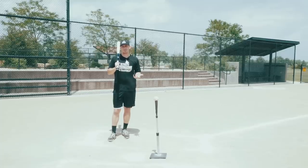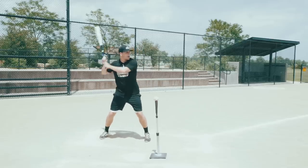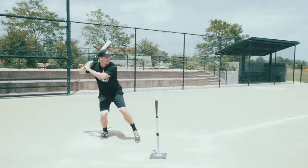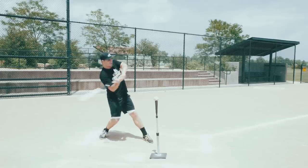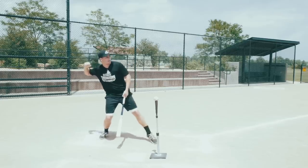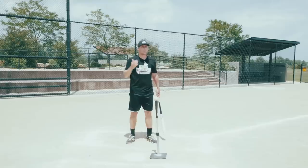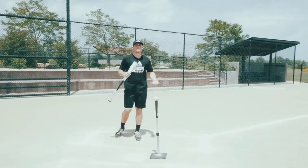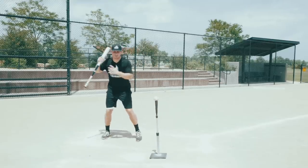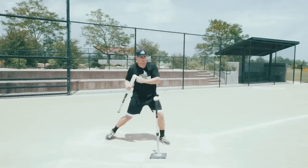Now, the problem with coaches using that term is some hitters — mostly younger hitters — think that 'stay back' means: okay, coach is telling me to stay back, so I'm going to keep my weight on my backside as I load, as I stride, and as I swing, and never make a weight transfer. But weight transfer is so important for your rhythm, timing, bat speed, and power. We have to have some movement back — a gather, a load — but we also have to have a weight shift forward.